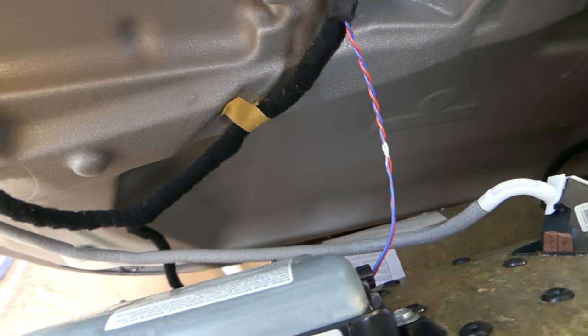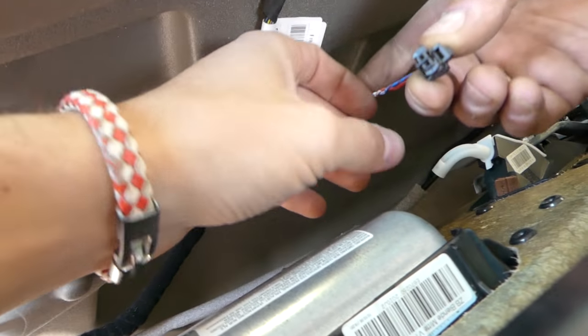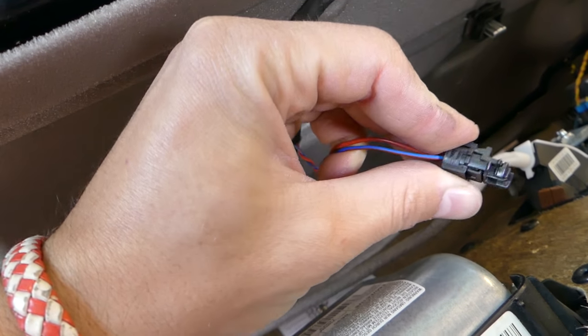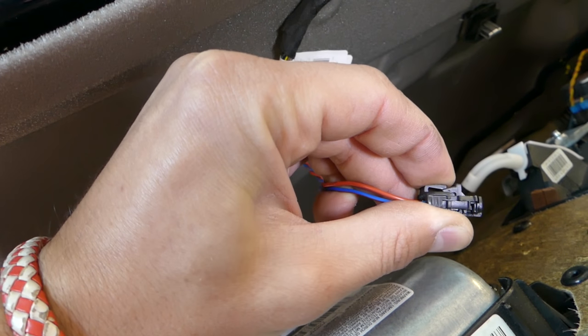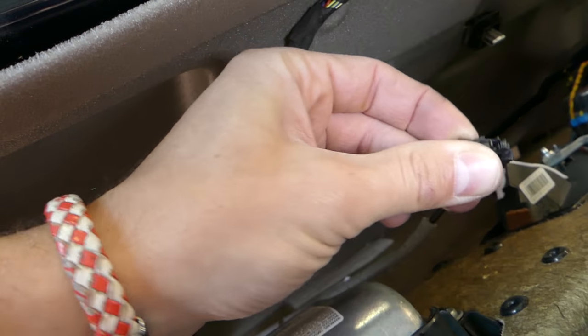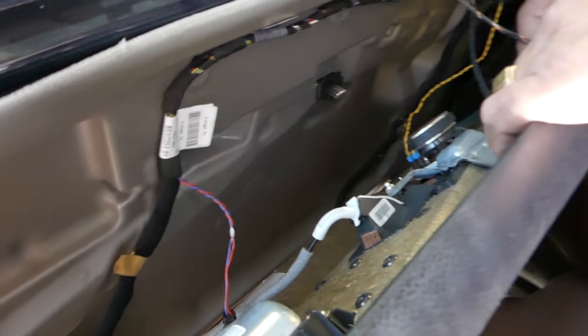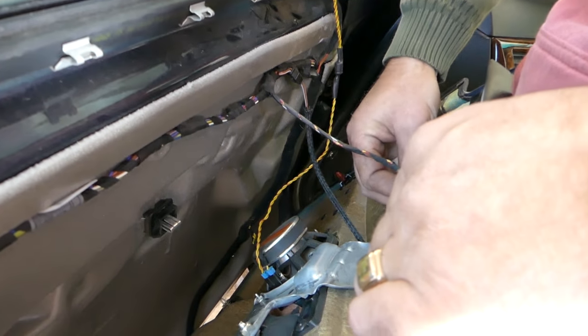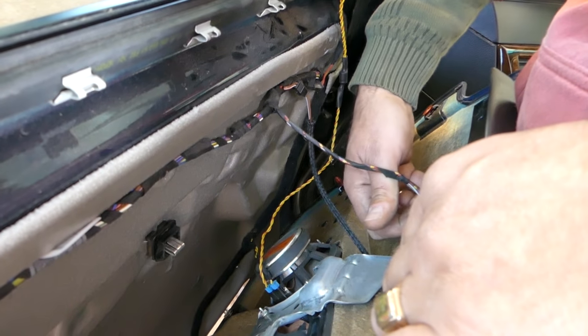Once we pull it out, that's the connector you need to press — press like that — and then pull. Never wiggle left or right because there are two very fragile pins inside. Now we need to disconnect that wire.